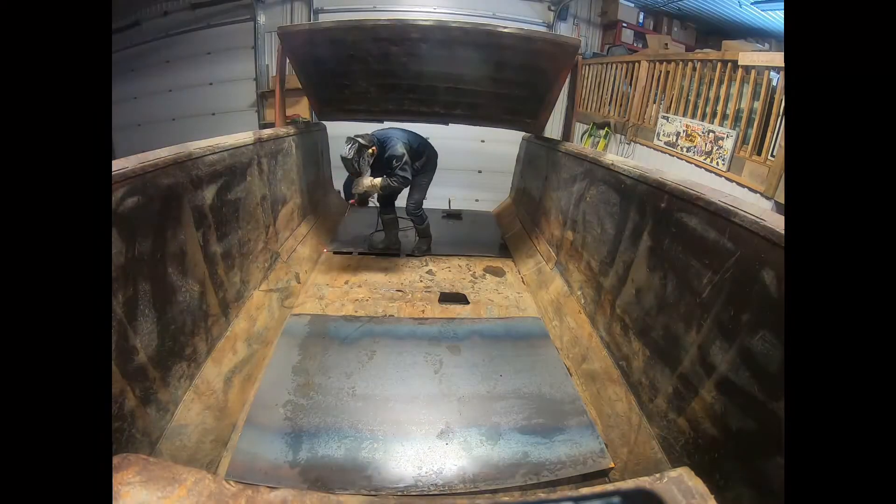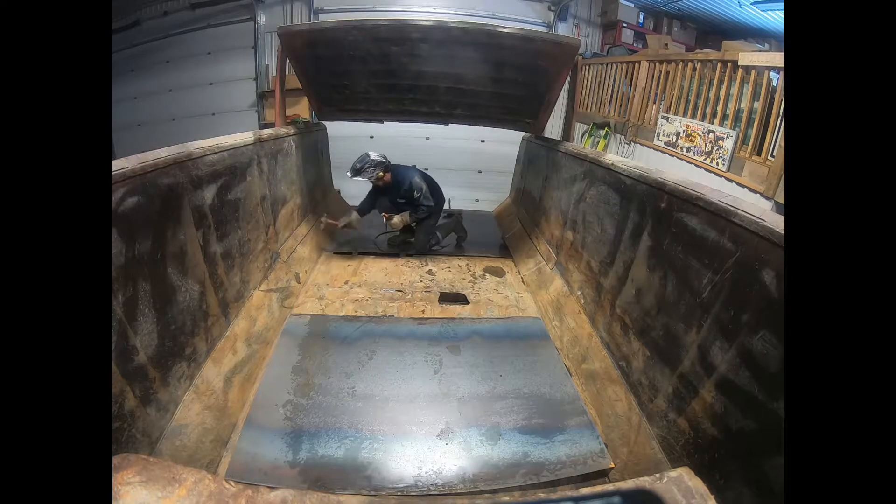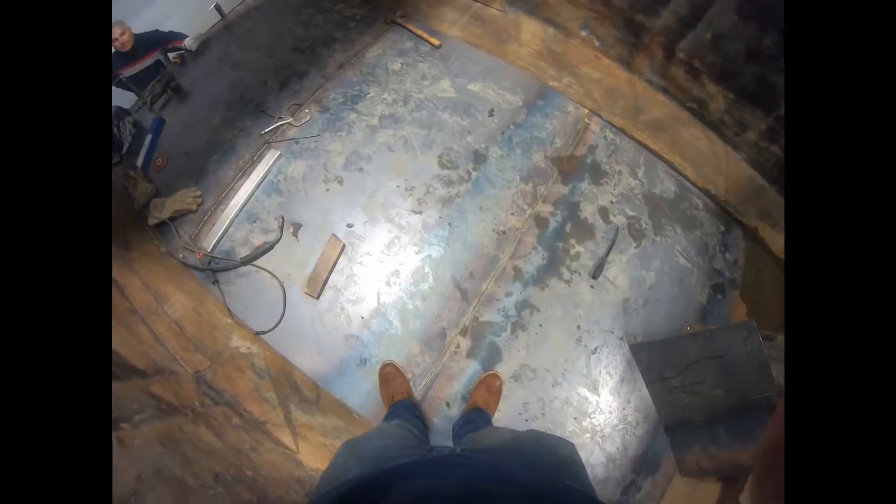We're back at the shop. I'm just gonna tack in this first piece - get a nice straight edge at the back of the dump box - and work our way towards the front, because that's our straight edge. At the front we've got to do all the cuts around the hoist. So I'm gonna tack this one in, and after we're gonna lay all the other sheets down and cut everything out before welding everything in.